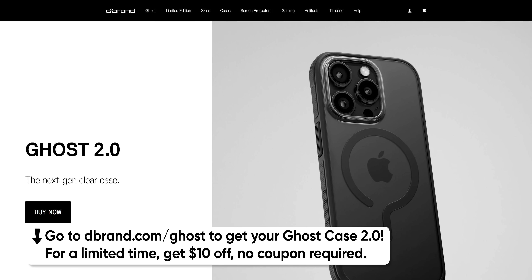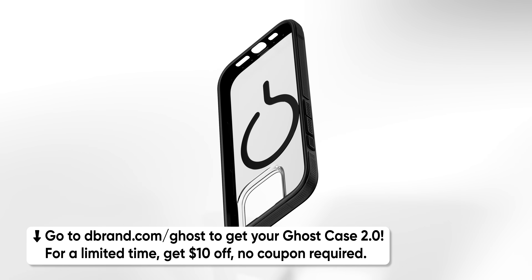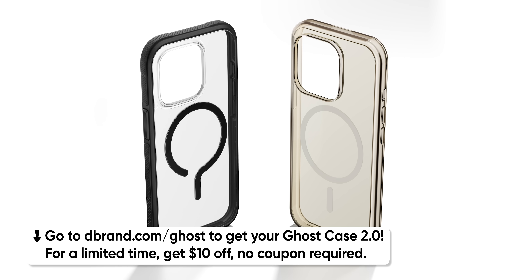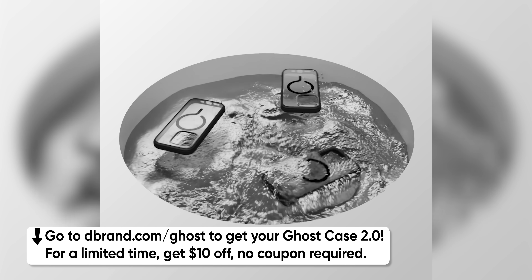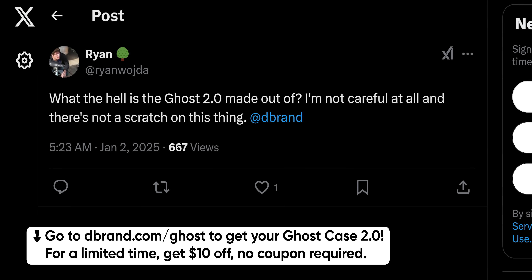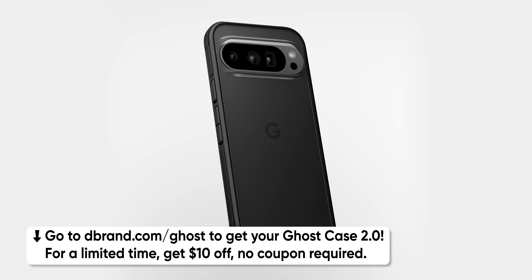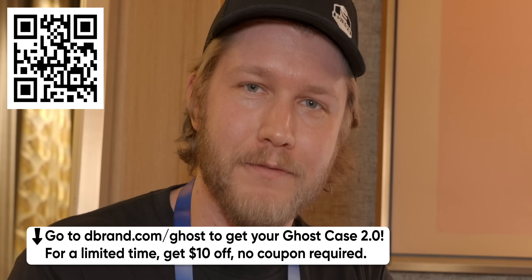The second problem is toxicity — and speaking of which, dbrand is very toxic on Twitter. That's actually the segue to our sponsor. Our CES coverage is sponsored by dbrand's new Ghost Case 2.0. Have you ever owned a clear case that looked yellowed? With the Ghost Case 2.0 that's literally impossible — dbrand's words, not mine. They're so confident about their zero yellowing guarantee that they'll give you a free replacement for life if it ever turns yellow. They've also spent over a year developing an all-new scratch-resistant coating and replaced every Ghost 1.0 customer for free. Head over to dbrand.com/ghost and for a limited time get ten dollars off — no coupon required.